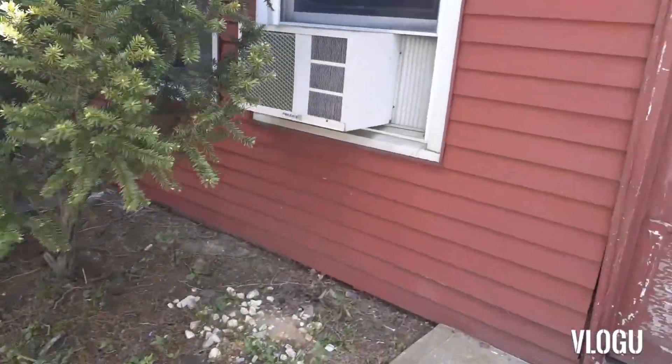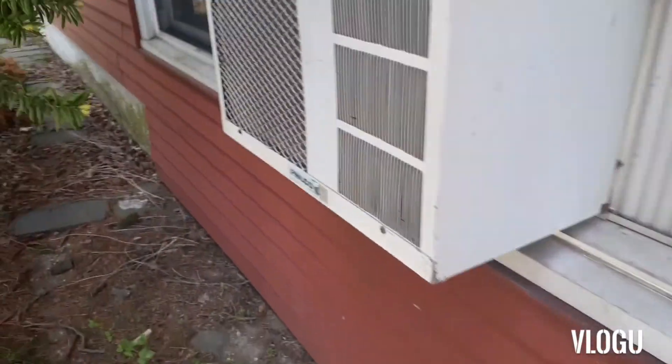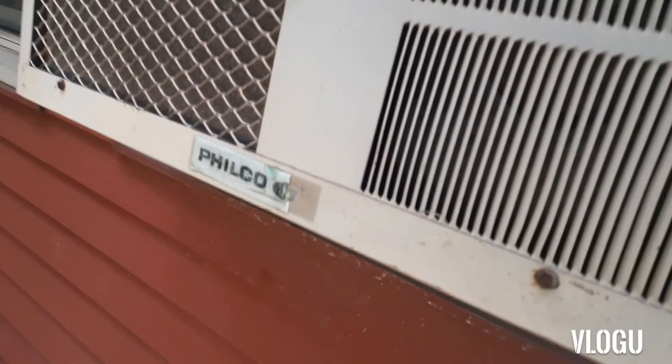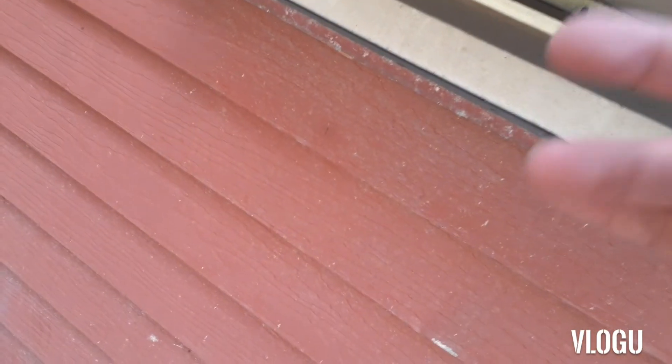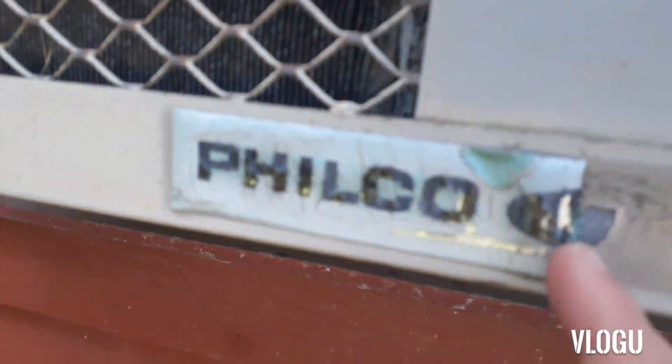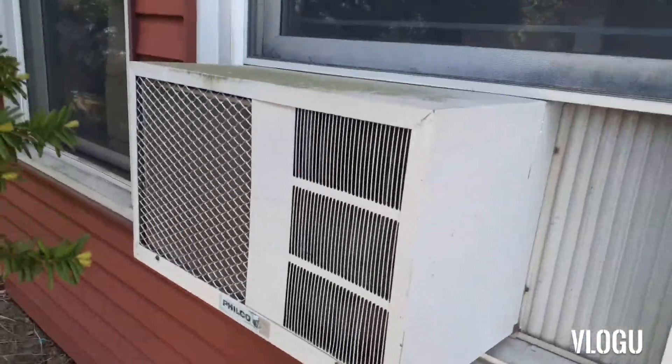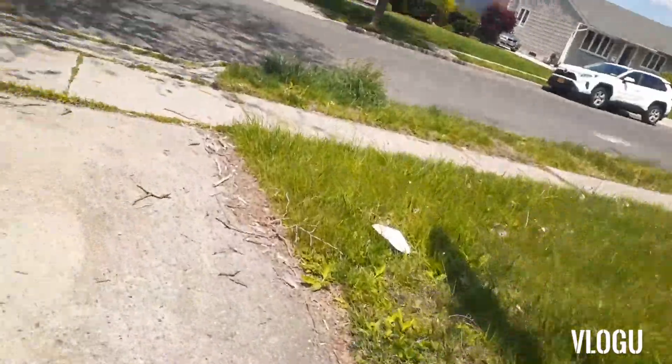Look, this is that old Philco Ford air conditioner that I've been wanting to get closer. Look at — there's a compressor right there. I don't know if you can see in there, but that's a reciprocating and it looks like a Tecumseh Philco Ford. Look at this thing. This is a case mount unit, I think. Pretty cool looking unit, in my opinion.